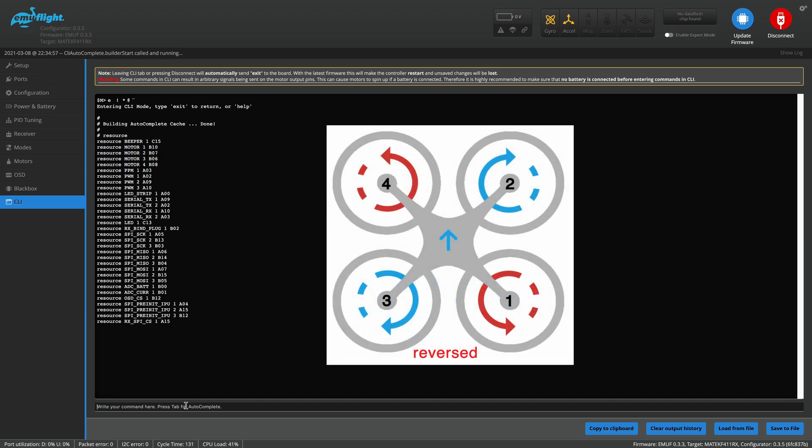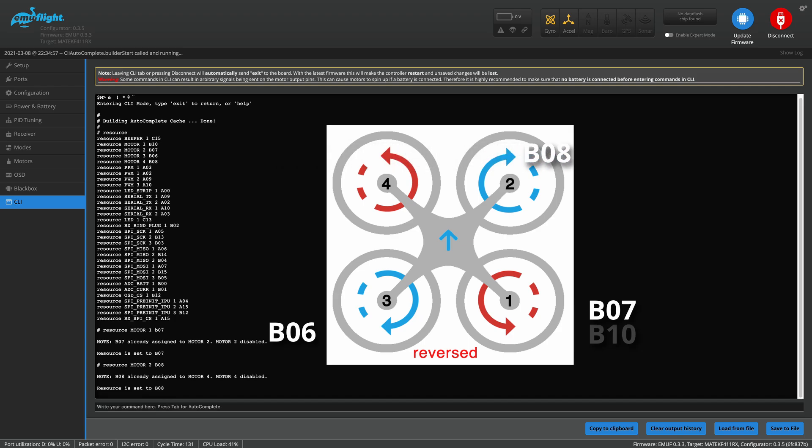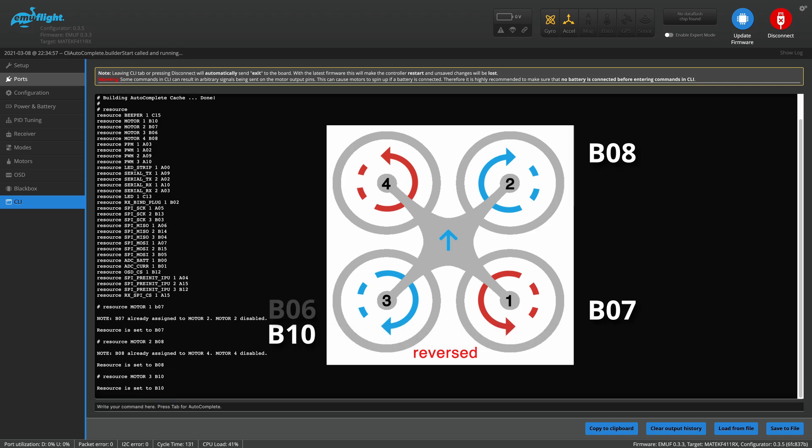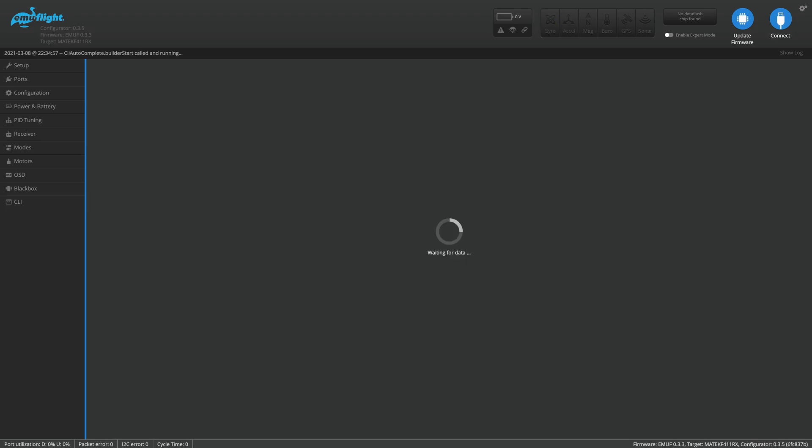I actually reverted these numbers back to what they used to be, so I'm going to come in here and set resource motor 1. Since this is taking the resource that used to be on motor 2, it's going to be B07. Motor 2 is going to use B08, which was formerly on motor 4. Motor 3 is going to use B10, which was formerly on motor 1. And motor 4 is going to use B06, which was formerly motor 3. So that's all done — just hit save.